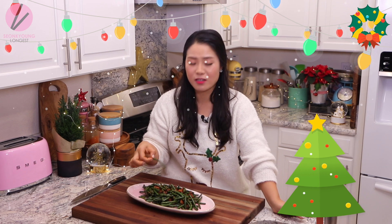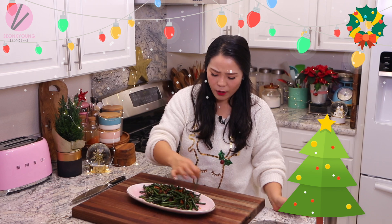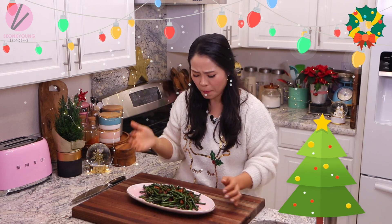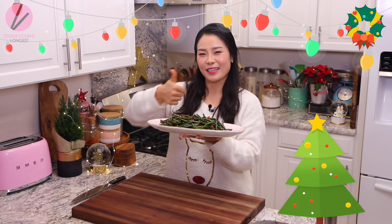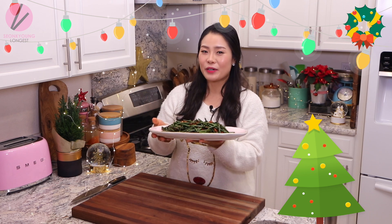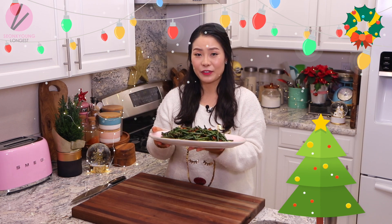It's so good with prime rib. This would also be amazing with chicken — just an everyday side dish. You don't have to make this only for holidays! If you liked my spicy long bean stir fry, please give me a thumbs up and subscribe to my channel for more inspiration and ideas for Asian home cooking. Thank you so much for watching, and remember: you can always cook Asian food at your house, making it easy and fun — even during the holidays. I'm Seonkyoung Longest, and this is Asian at Home. I'll see you next time — bye!